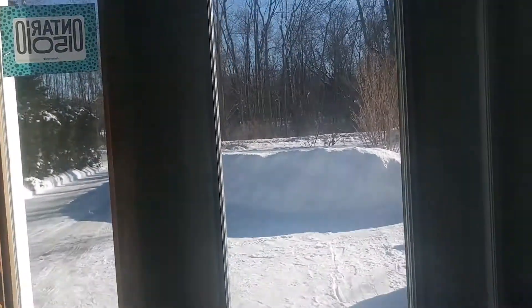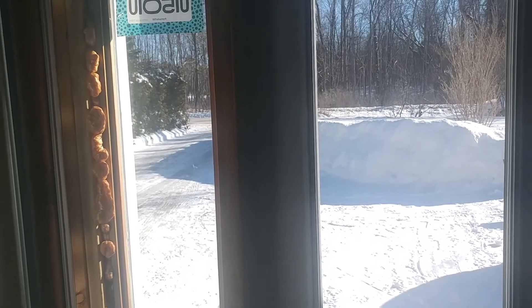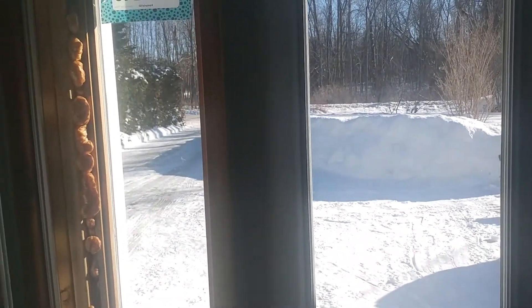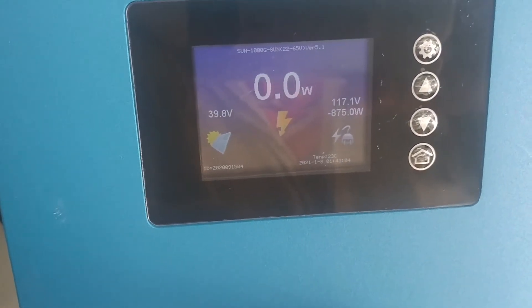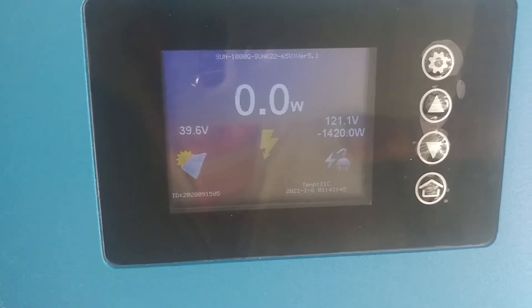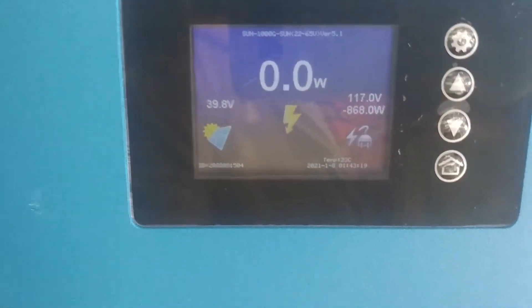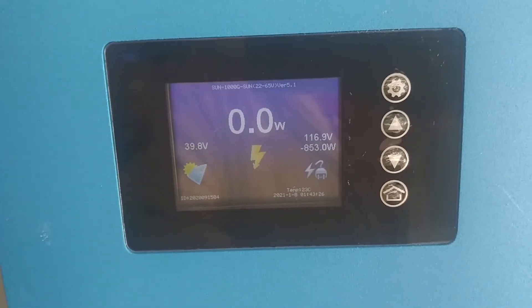We got some sunshine! It was a long stretch — almost 10 days without sunshine where you can make solar. Now I'm not making any — it says minus — but I've got everything built right. I've got enough sunshine that I'm making power to run the house, plus I'm putting 1400 watts in the bank on that one and 800 in the bank on this one.